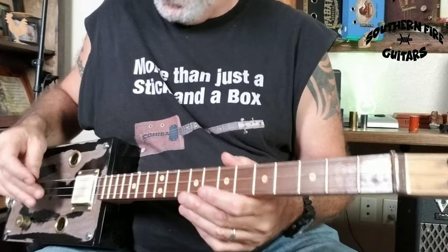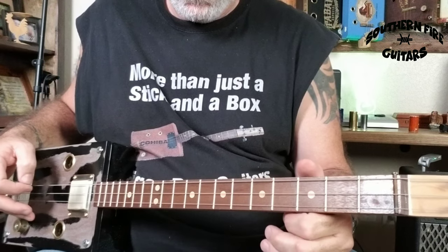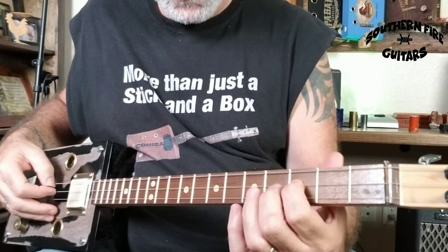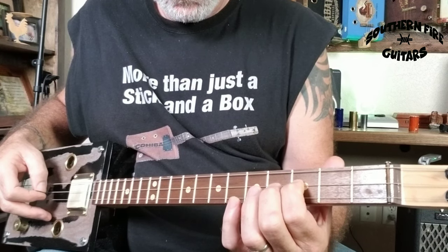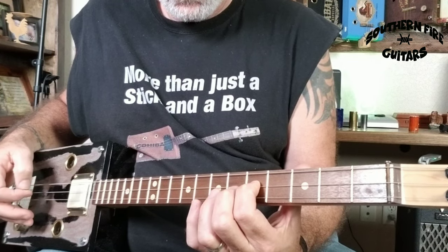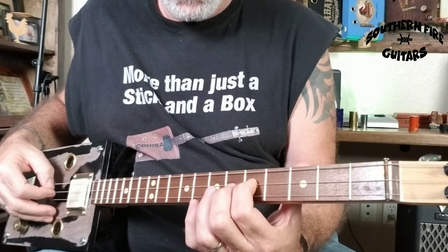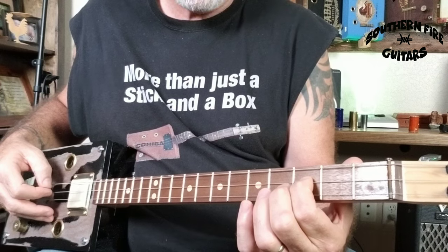Now that's the first part of the tune. Then you go back to the middle string, third fret, and you're going to hit that note. You're going to slide up to the fifth fret, then hit the top string open, then the second string again on the fifth fret, and then slide your finger back down. Then play that string open.